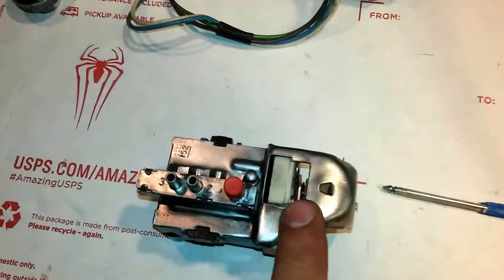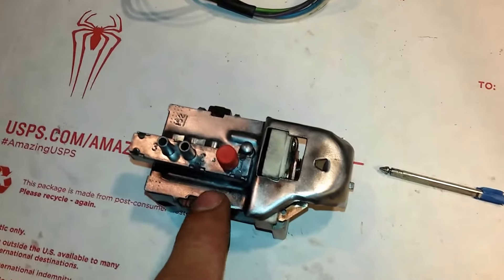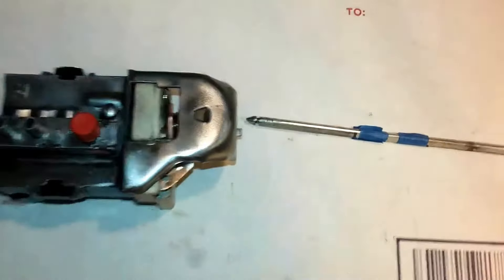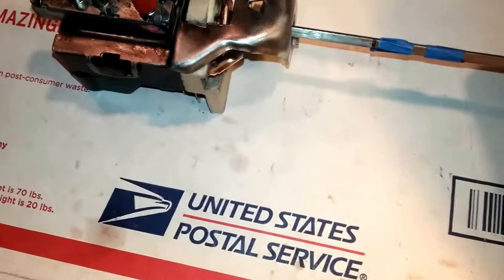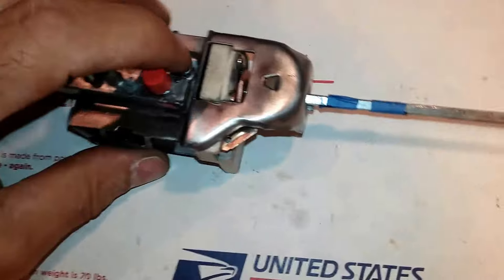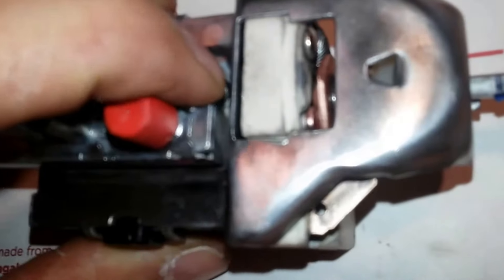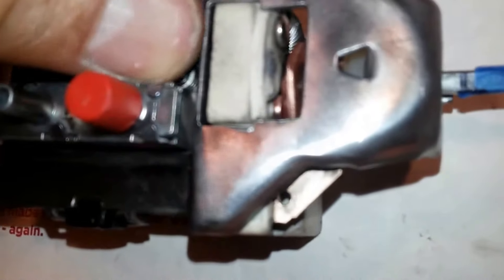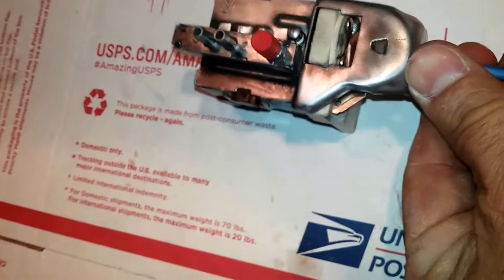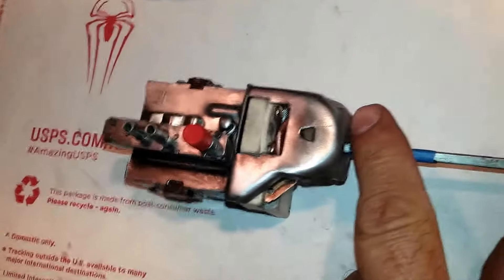It's very important that this be attached properly before the mechanism internally is slid out of position. The first thing you have to do is press this spring-loaded plunger completely down, have the prong positioned, and then as you're pressing completely down, push it in just enough so that it engages. I'm trying to do this with one hand and take a video at the same time — there we go, it's in.